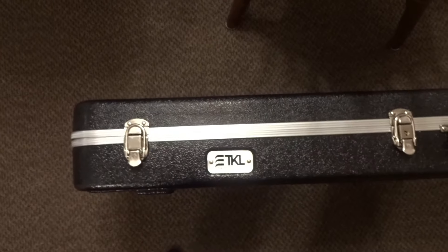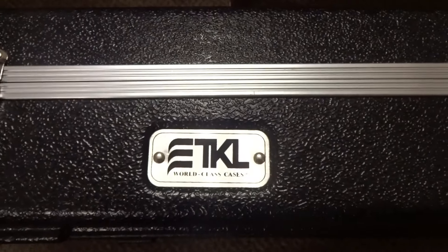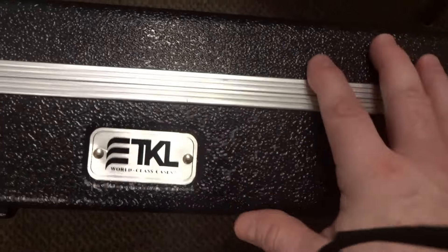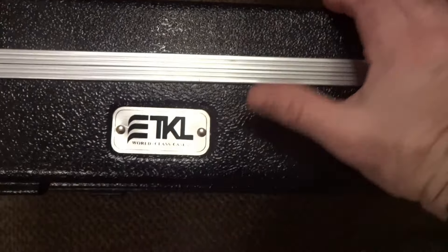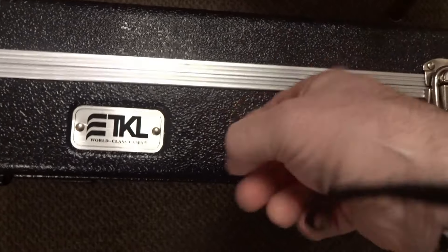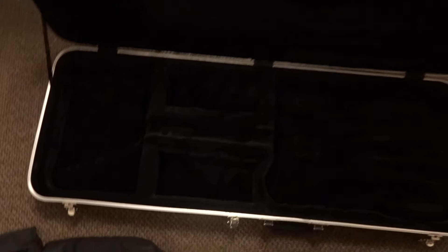I picked this TKL case up used for about $40 — they want $159.99 new and I would never pay that. It's just molded plastic with three hinges. Let's get some measurements on it.